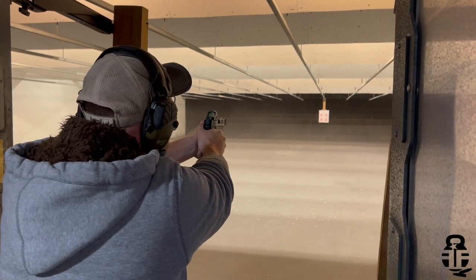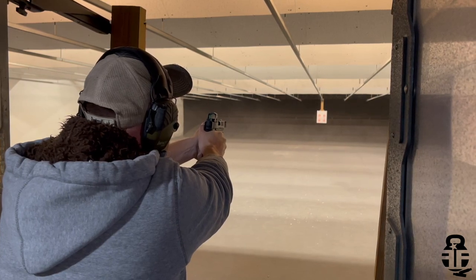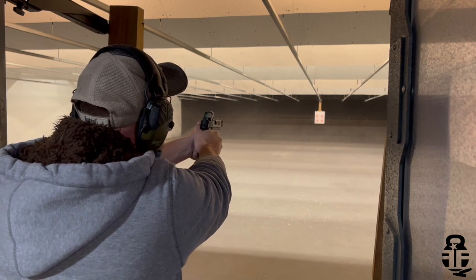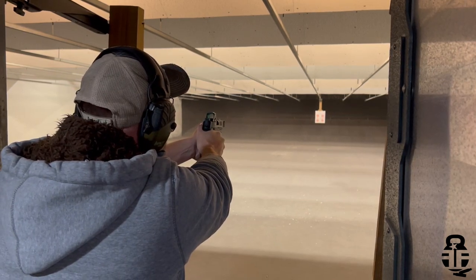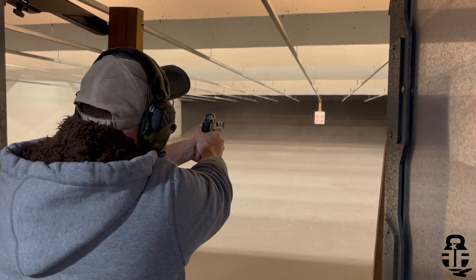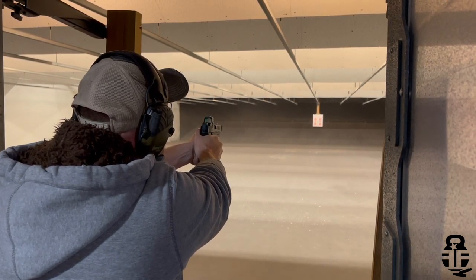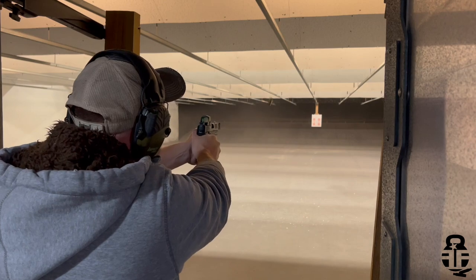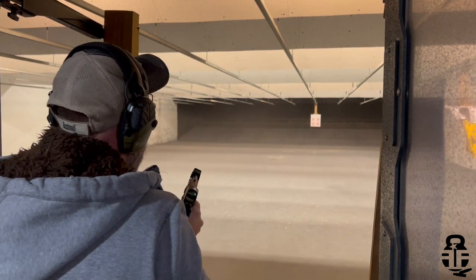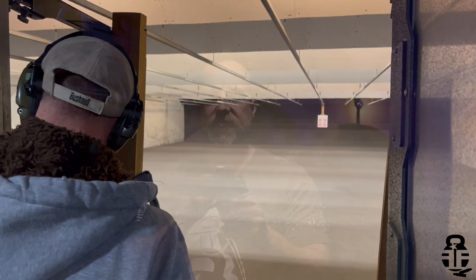You guys know how I do things when it comes to pistol reviews. I'm going to talk about the ergonomics, the sights — whether that's iron sights and/or the capability of adding a red dot — and the trigger as well. Obviously there are a number of different additions to this pistol. We'll talk about all of those, but let's dive into ergonomics first and foremost.